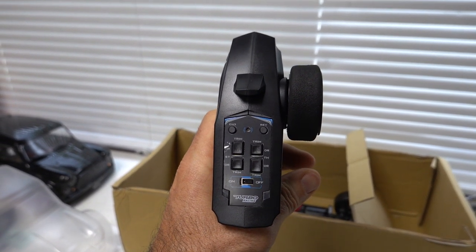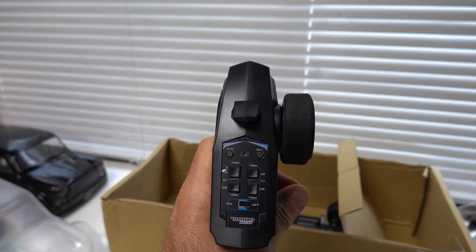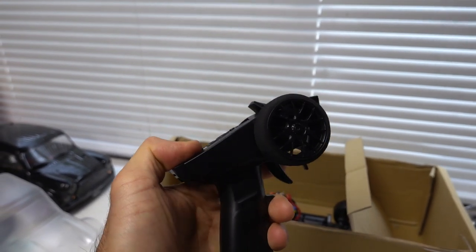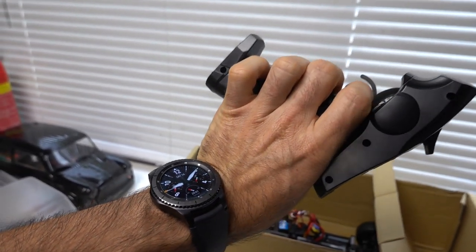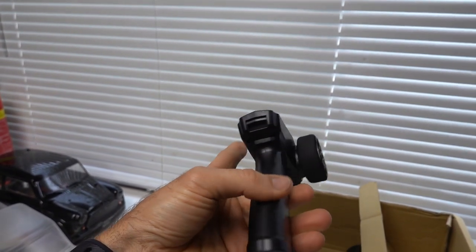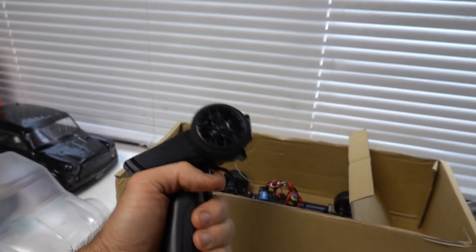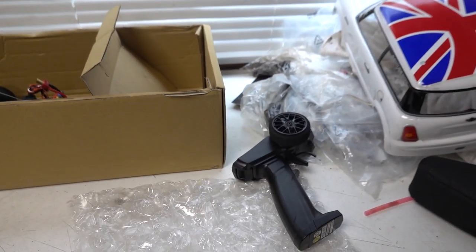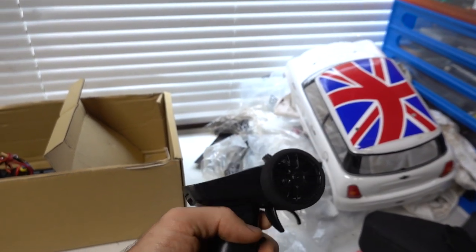It has all your standard stuff — steering dual rates, throttle dual rate, throttle trim, steering trim, reverse switch, on/off button. Check out the size of that — that is a remote controller for ants, I really haven't seen one that small. But it works. You can throw it around because nothing is going to break. It's so small, no antenna sticking out — just a stubby little antenna.